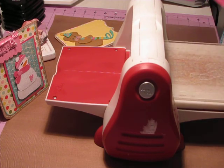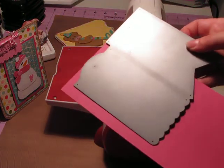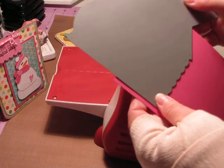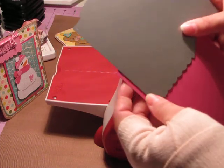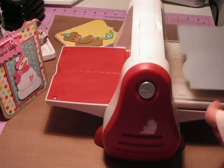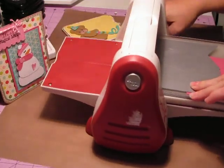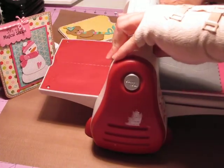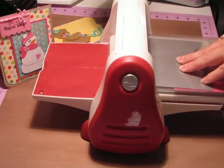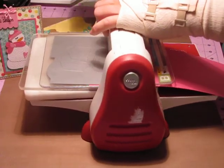I don't have to cut the entire tag, because I really only want the bottom part of the tag. So I'm going to move this up like that. See how I'm just cutting a smaller piece of the paper instead of cutting the entire tag, because I'm not going to use the top part of the tag. I don't need to cut it out.